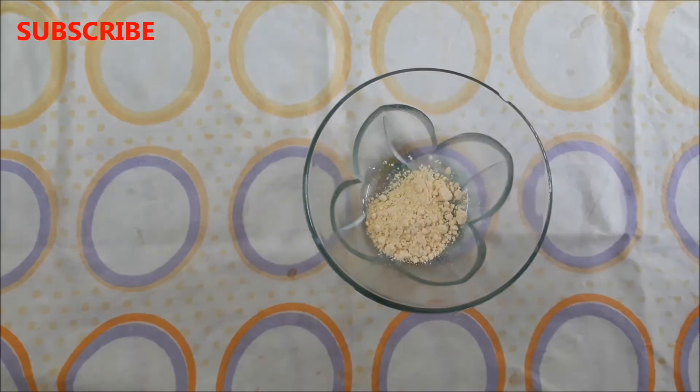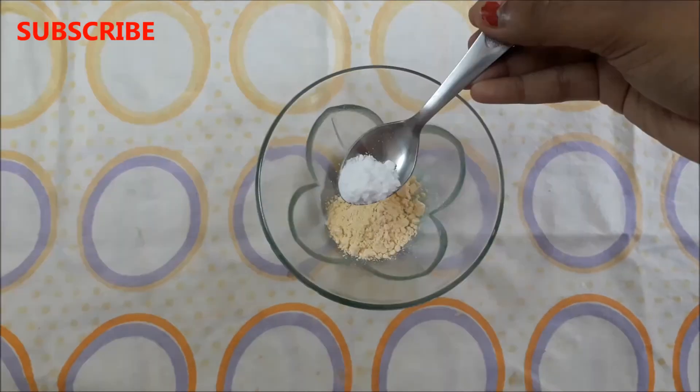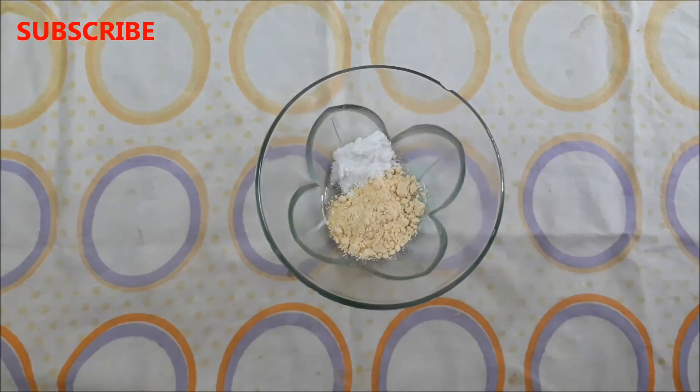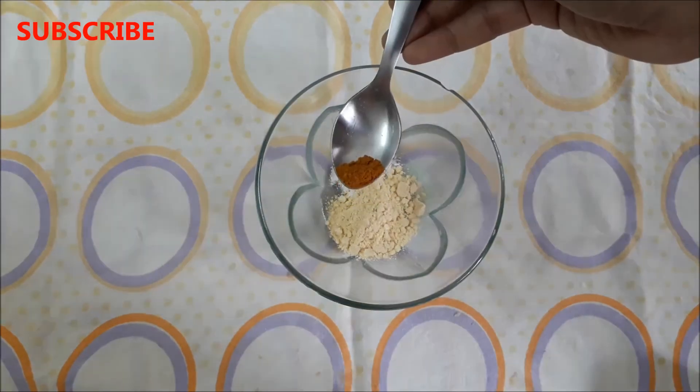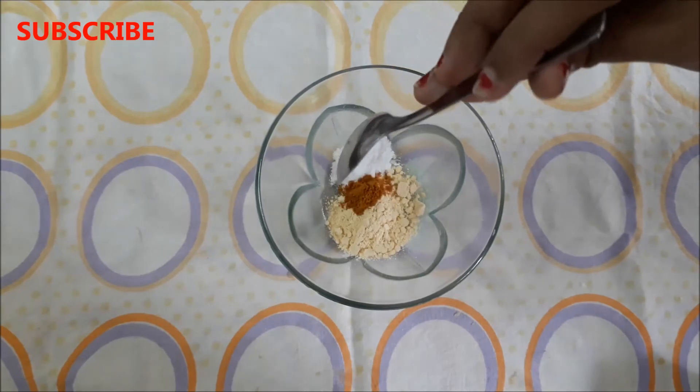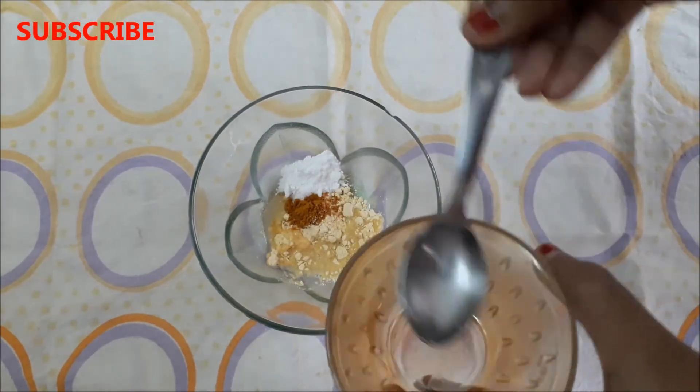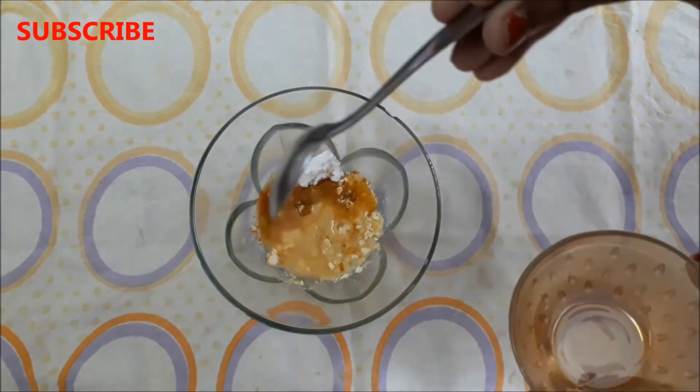you have to take one tablespoon of gram flour in a clean bowl. Then you have to add half a teaspoon of baking soda in it. Then you have to add one pinch of turmeric powder in it, and lastly add three tablespoons of rose water in it.